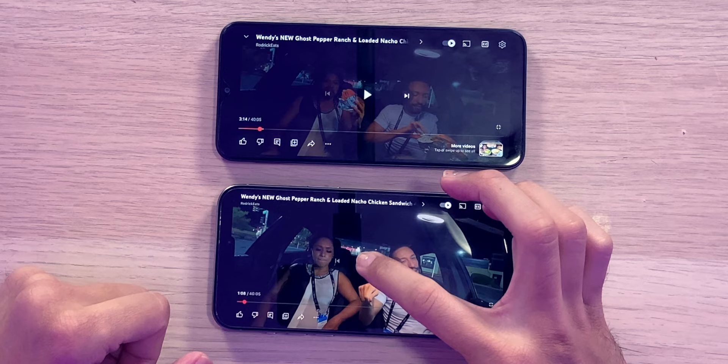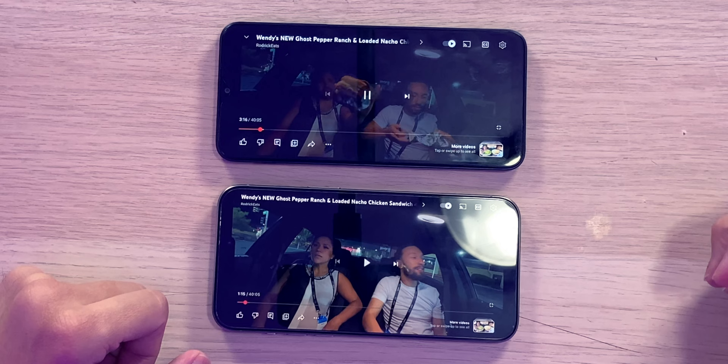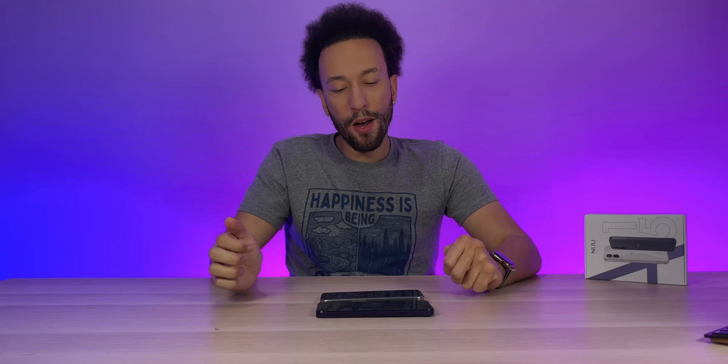Comparing the speaker to the iPhone 15 Pro Max — both maxed out, keeping in mind this is recorded through a microphone. The iPhone 15 Pro Max has a wider range of sound, sounds a lot clearer and crisper overall. Obviously not a totally fair comparison, but that's the general idea.